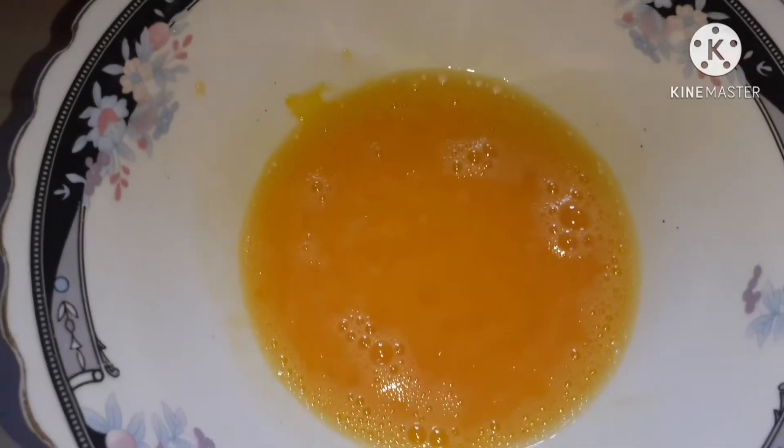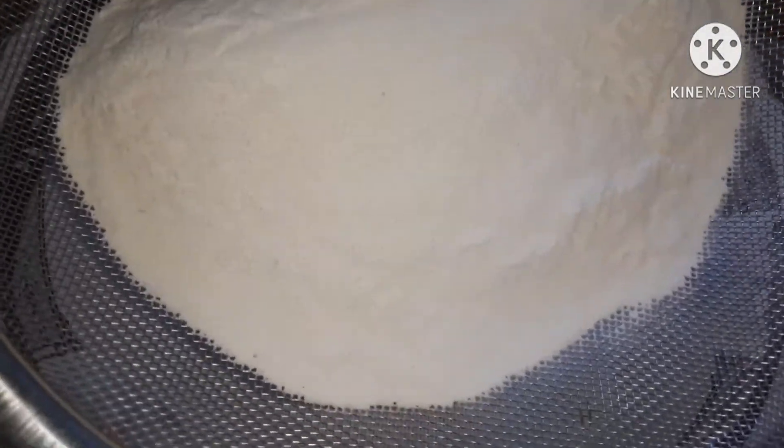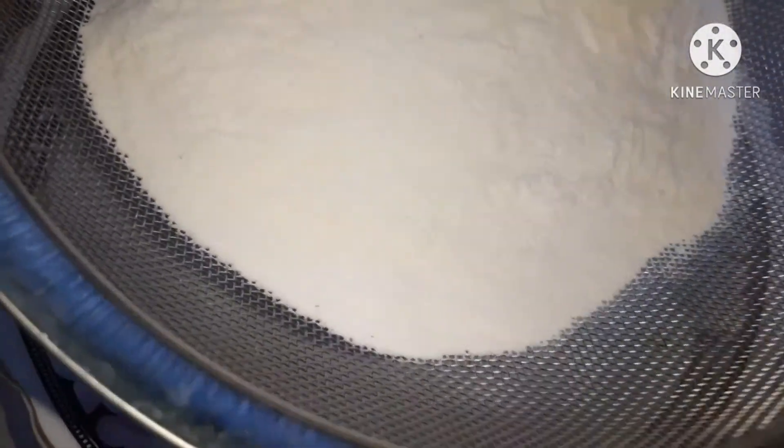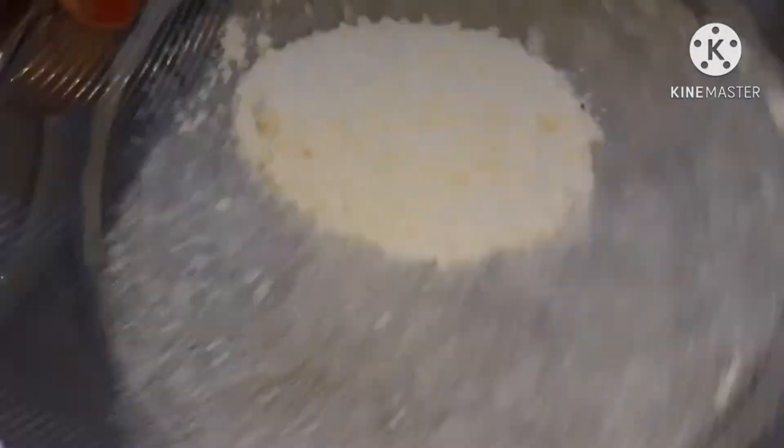We have to cut two pieces, and this is the pot ready to cut. The pot is added in, and now we will cut the pot.